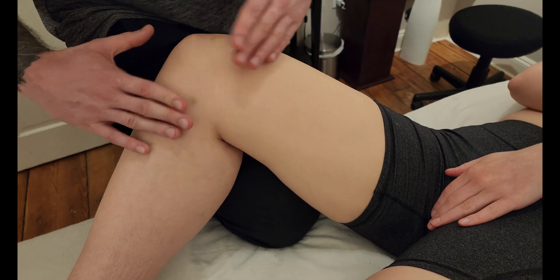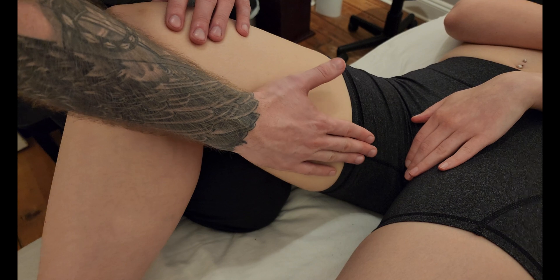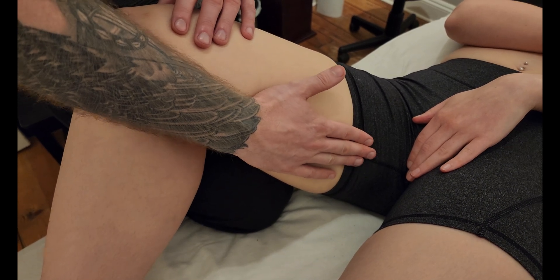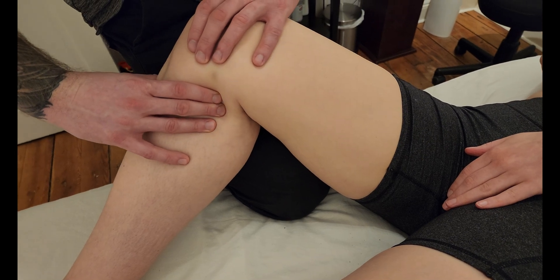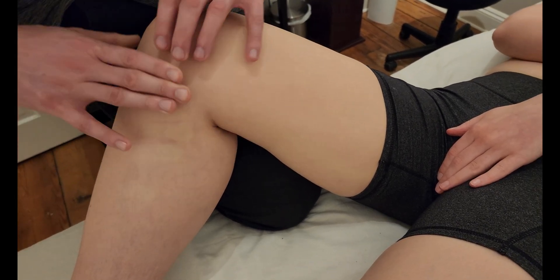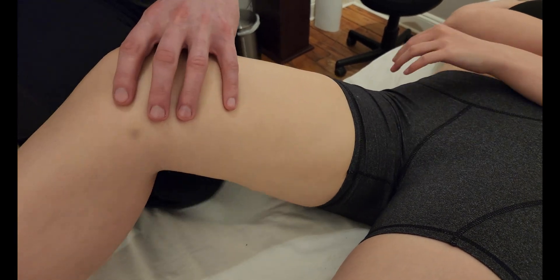With all those functions together, gracilis performs adduction and flexion of the thigh, as well as flexion and a slight medial rotation of a flexed knee at the knee joint. That's going to conclude our palpation of gracilis.